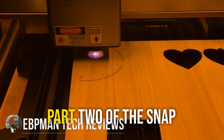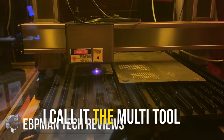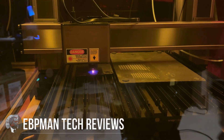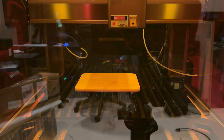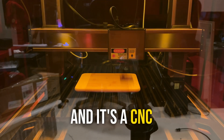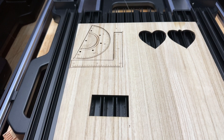In today's video, we're taking a look at part two of the Snapmaker Artisan review. I call it the multi-tool device of creators because the Snapmaker Artisan is not just a 3D printer — it's a laser engraver and a CNC machine. Today we're going to be taking a look at the laser engraving component.